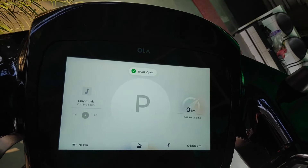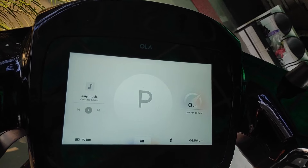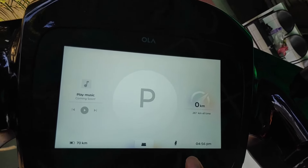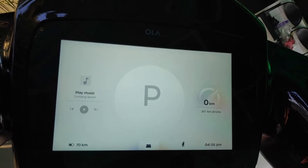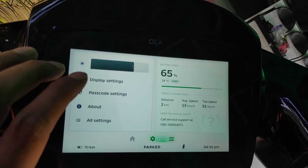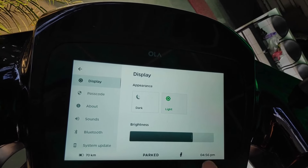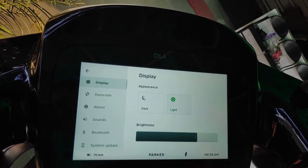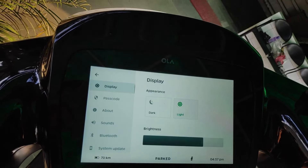One option is trunk open — as we click it, the trunk opens and can be closed again. There is also a sidestand indicator option. You can switch between dark mode and light mode to change the screen display.